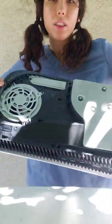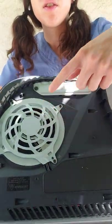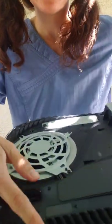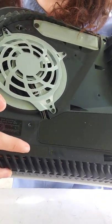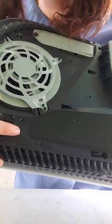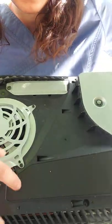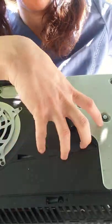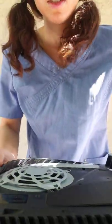Now you have this. This is your fan and this is the disk drive. The first thing you want to do is take off this little warranty sticker. You have to take this off because there's a screw under there. Then you want to take off this cover that has the plugs for the fan, and it also has the wires that plug into the motherboard.